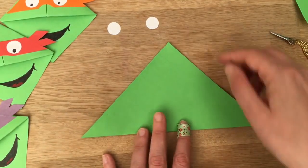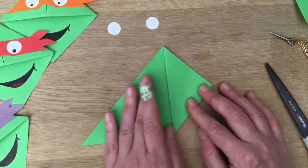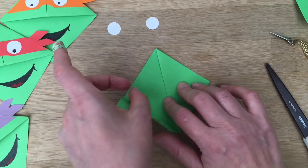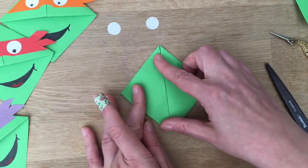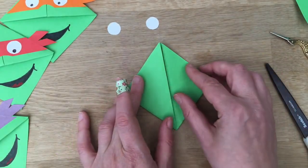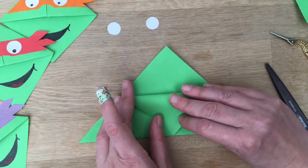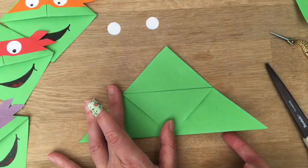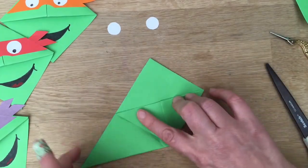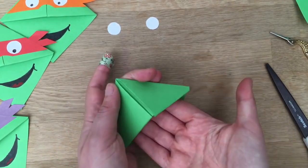Now bring this corner up here — this is like all our book corners, but some of you might be new to the channel and might not know that I've got 15 other designs. I'll link them in the i-cards and down below. Bring up this corner up here like so. We've got so many designs — unicorns, turtles, angry birds, all sorts. Open it up, got the double flap, bring one down and then bring that one up, tuck it in like so. Tuck this one in like so.